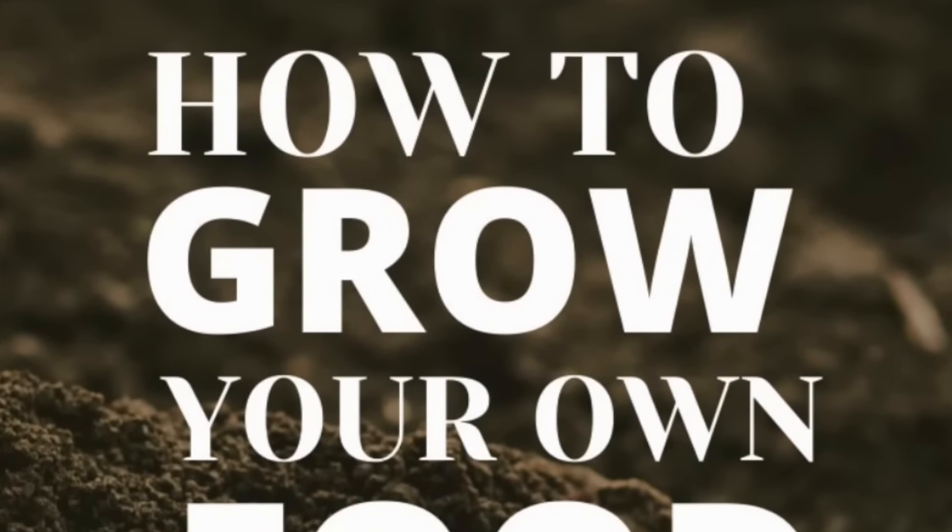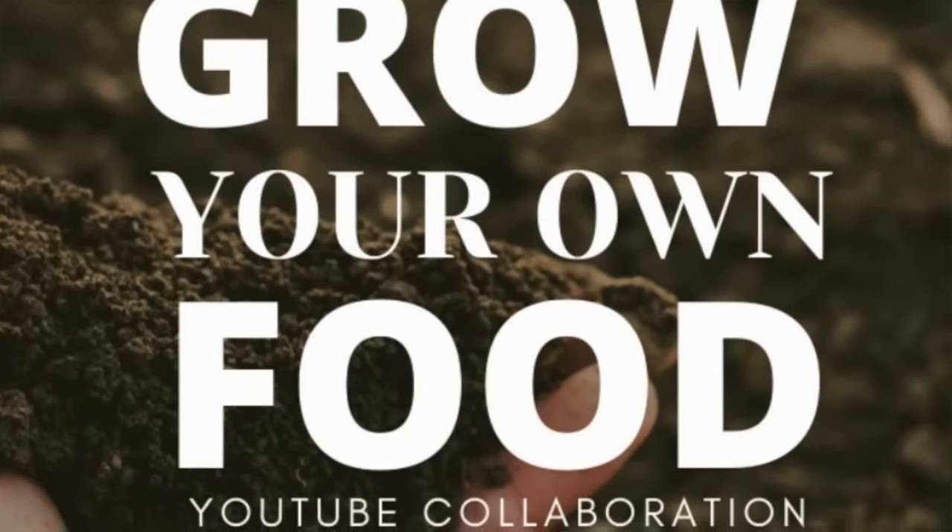This video is a little bit different — it's normally a bonus video locked down in my heritage cooking crash course, but I'm unlocking it today and giving it to you for free as part of the Homesteaders of America grow-your-own-food collaboration. After watching, check the show notes for links from other homesteaders across the country showing you how to grow vegetables, chickens, dairy animals, and everything in between. It's time to take charge of your food supply.